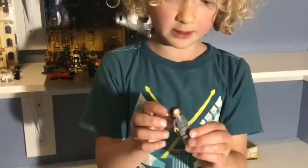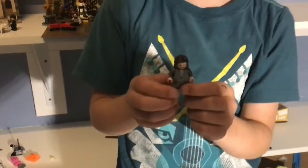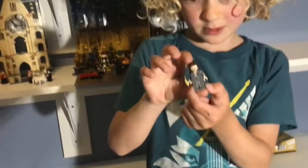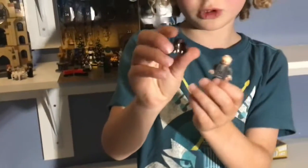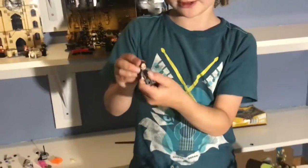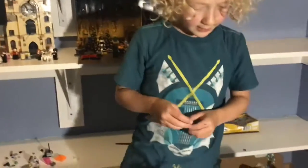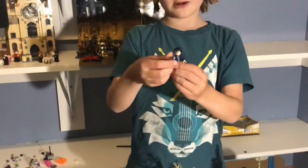Then our first — or maybe our second — Sirius Black minifigure. He looks pretty cool. He's in his Azkaban robes which looks nice, and he has little holes that are torn up. There's pretty nice printing there, and he's using old Luke Skywalker's hair piece in dark brown, which is nice. He also has an alternate face which looks pretty cool, and some nice detailing with those tattoos.